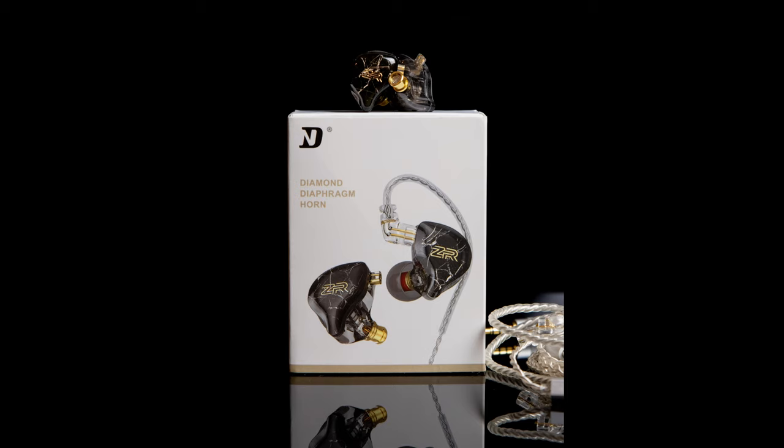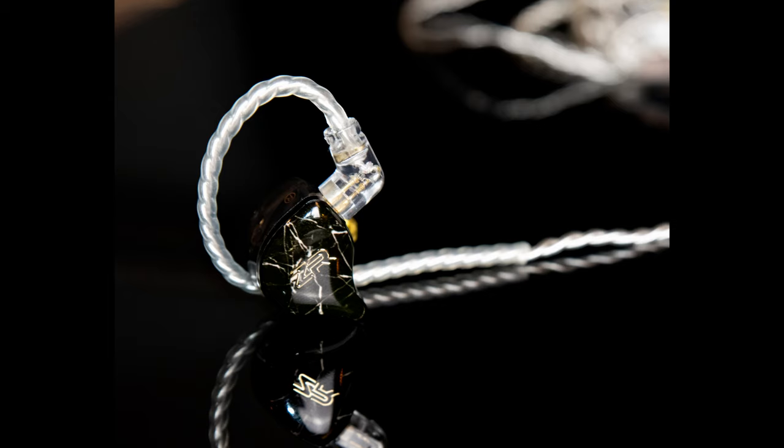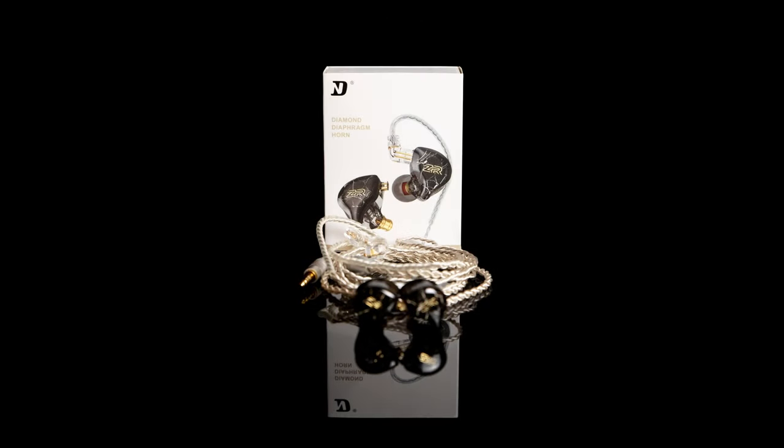The mid-range is definitely an issue with this set and most likely will be for most people who try it. For the treble, it comes across fairly detailed. It's definitely not the smoothest treble, but it's not overly peaky to the point where I'm getting sibilance on lots of tracks. It could be smoother, but I think it does a pretty good job. As for technicalities, the ZR is fairly resolving. There's not really any congestion from bass bleed, though the mids do make themselves apparent. Soundstage and imaging are actually pretty good for a budget set — more than what I'm used to at this price range.